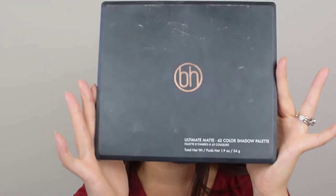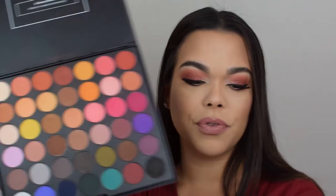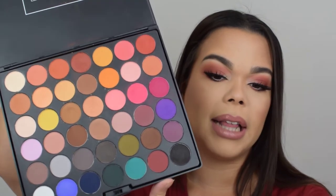Today I'm excited because we are doing an all-matte eyeshadow look, and I don't think I've ever done that on my channel before, but it was really made easy by this guy. This is the BH Cosmetics Ultimate Matte 42 Color Eyeshadow Palette. I'm going to open it up and show you when I go into the tutorial, but I feel like I have to talk about this for a minute. So this is the eyeshadow palette. It comes with the lid — it's plastic and lightweight.